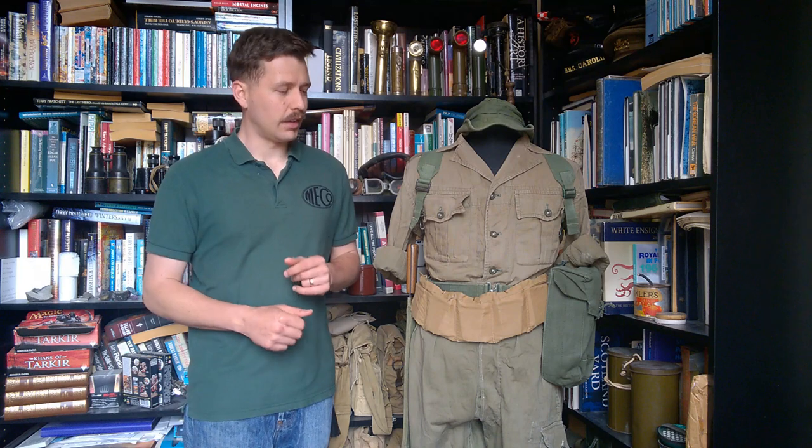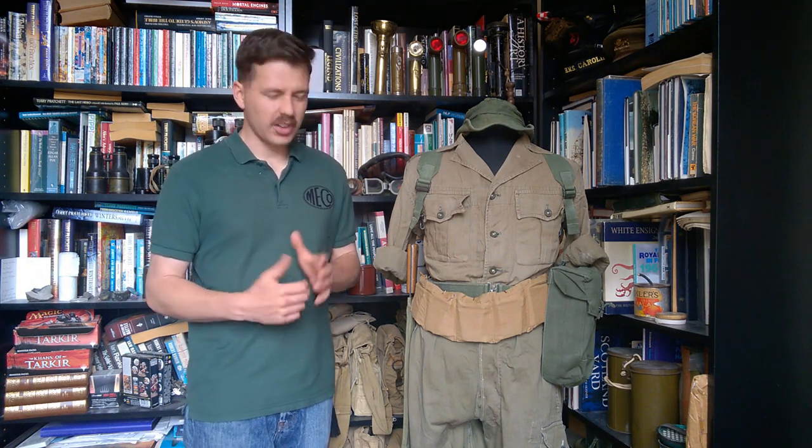Hello everyone, bringing you a video today covering the bonus mannequin for June 2021. The reason we have a bonus mannequin video this month is because the poll over on Patreon, which the corporals can vote on the topic to be covered in Mannequin of the Month each month, returned two winners. The first has already been covered as the Mannequin of the Month, and this was the other winner: British forces and British infantrymen in Malaya in the mid-1950s. So Malaya we're covering here as the bonus mannequin.